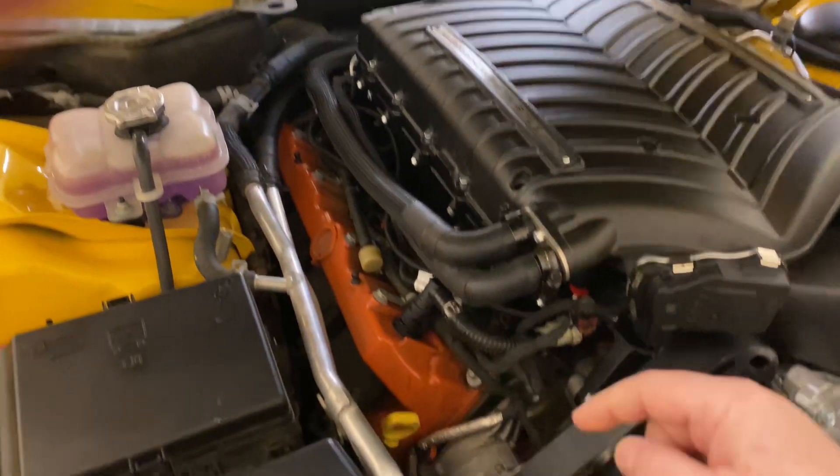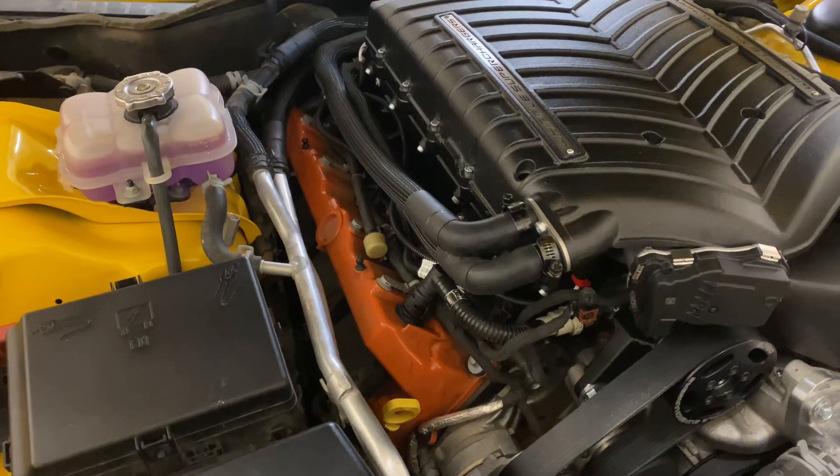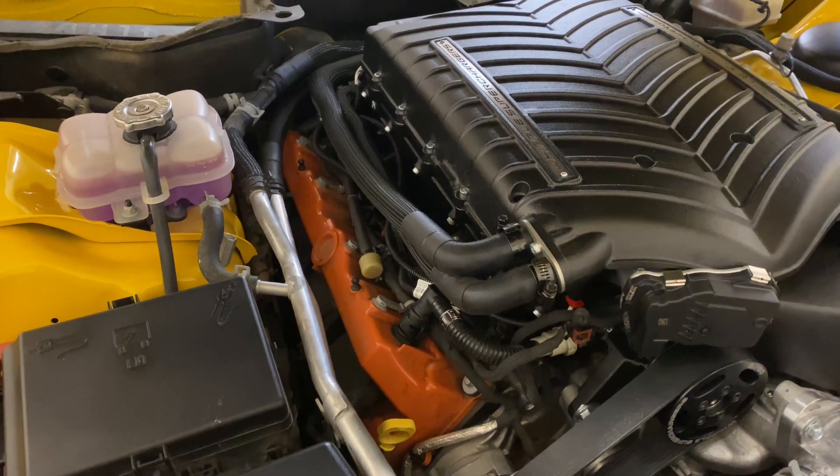You've got to be careful because you will burn out that intercooler pump down there if it runs on air alone too long, it will burn itself out.